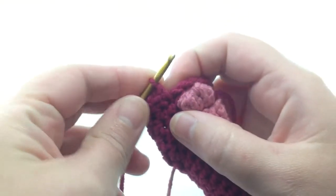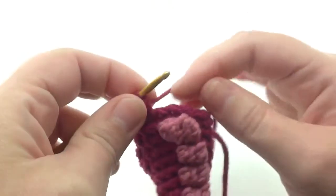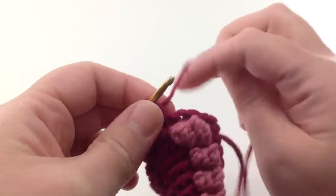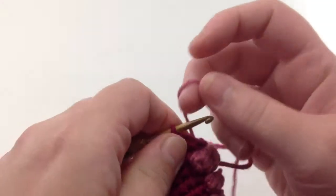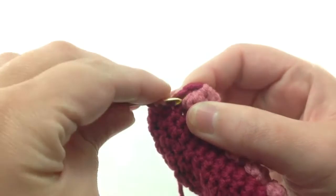Here's a demonstration of the wide sucker from my Sea Monster pattern. First off, I'll switch to my secondary color yarn and make a triple crochet in the next available space.